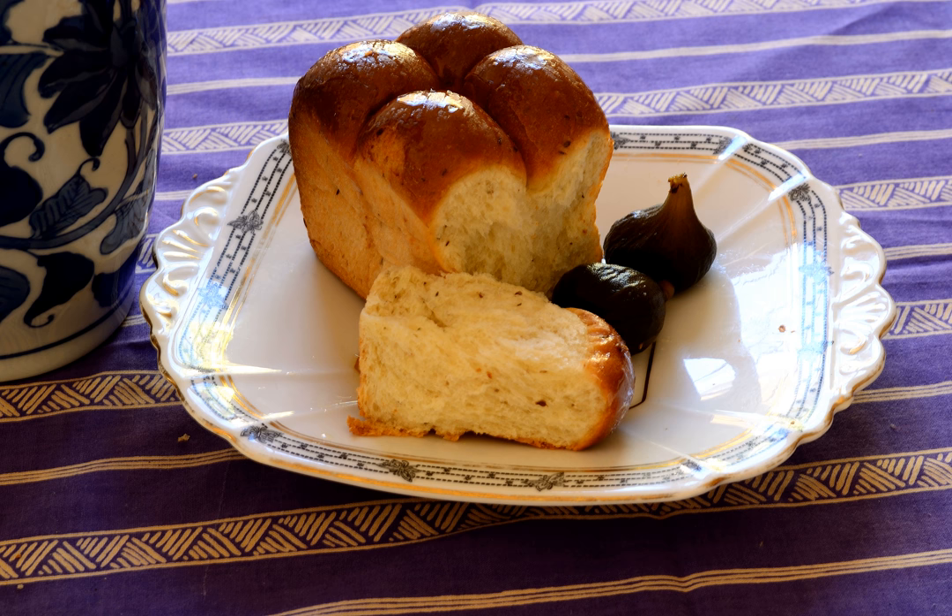Mosbolletjies is a traditional Afrikaans or Cape Dutch sweet bun or bread traditionally made in the wine-producing areas of the Western Cape province of South Africa. The name is Afrikaans in origin and is a combination of mos, Afrikaans for stum or unfermented grape juice, and bolletjies, Afrikaans for balls or buns. Mosbolletjies can be dried to make rusks, and the buns are typically served with tea or coffee.